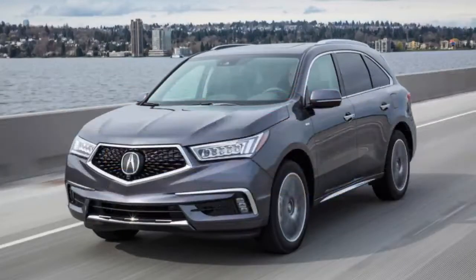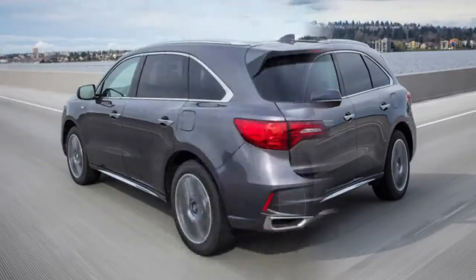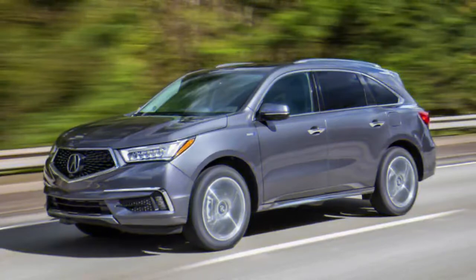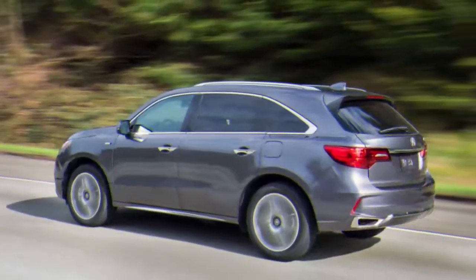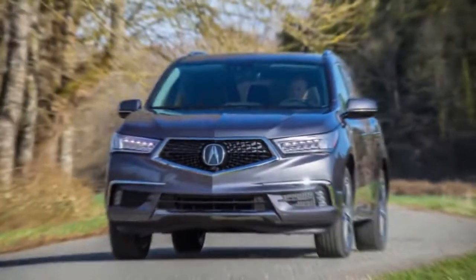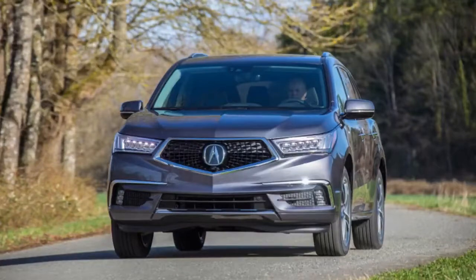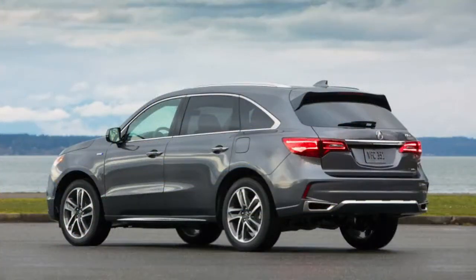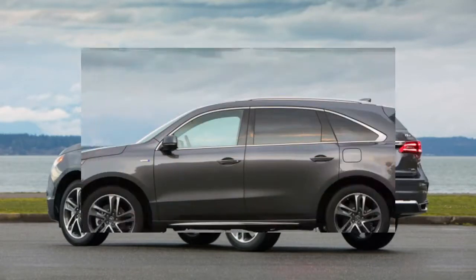A smoother operator — 2017 Acura MDX Sport Hybrid first drive. There's a lot to unpack when trying to understand the 2017 Acura MDX Sport Hybrid. Acura is billing it as a three-row crossover infused with NSX technology via a sport-oriented hybrid drivetrain. So it's a hybrid crossover, sure, but it doesn't comport itself like a traditional crossover, nor is it a conventional hybrid.